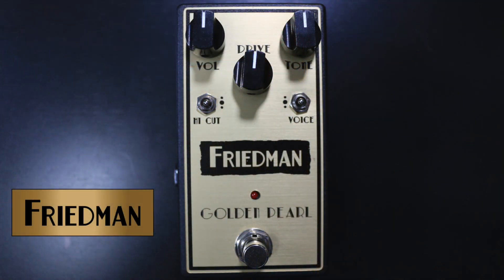Hey everybody, thanks for tuning in. This is the Friedman Golden Pearl Overdrive. The idea behind this pedal was to not necessarily design a pedal that had mass amounts of gain or overdrive.